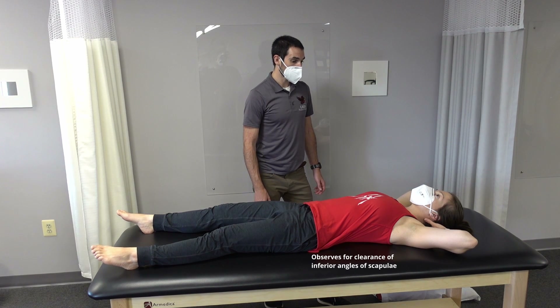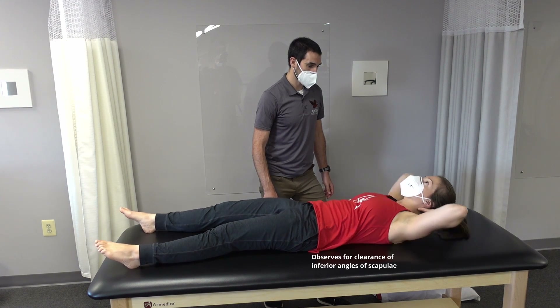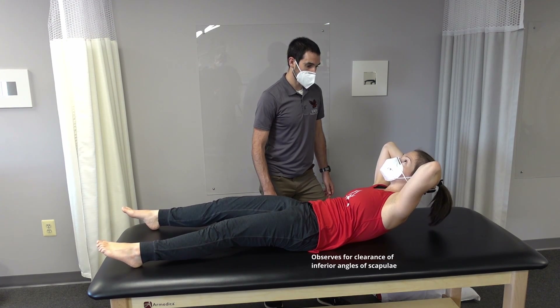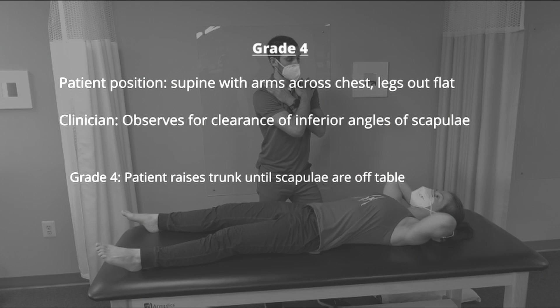Keep the chin neutral, lift the head, neck, and shoulders off the table. For grade 4, trunk flexion is repeated with the arms across the chest. If the patient can clear both scapula off of the table with the arms across the chest, they're graded as a 4 for trunk flexion MMT.